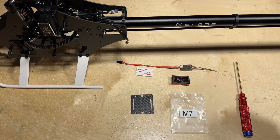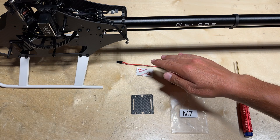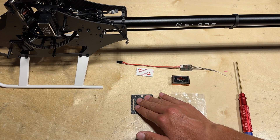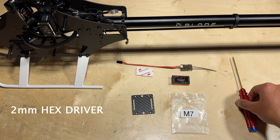Up next, we can install the flybarless unit. Go ahead and locate the flybarless unit that you're going to be using, along with some mounting tape. Then locate package M7, where you can find the plate that the flybarless unit mounts to, as well as a 2mm hex driver in order to install the plate.